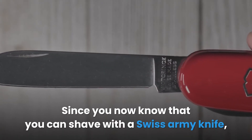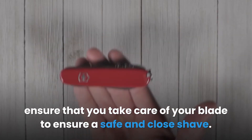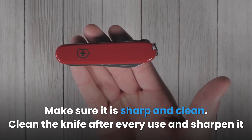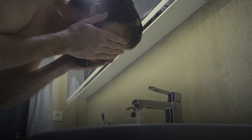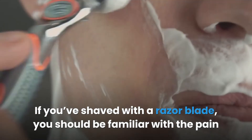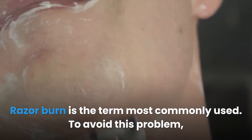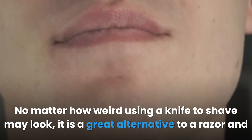Since you now know that you can shave with a Swiss Army knife, ensure that you take care of your blade to ensure a safe and close shave. Make sure it is sharp and clean. Clean the knife after every use and sharpen it when it's dull to avoid hurting yourself. Also, hydrate your skin to prepare it for shaving, and hold the blade at the right angle. If you've shaved with a razor blade, you should be familiar with razor burn. To avoid this problem, you can use a Swiss Army knife to get a close shave. No matter how weird using a knife to shave may look, it is a great alternative to a razor and is a skill every man should have.